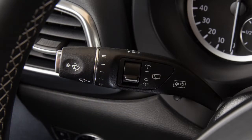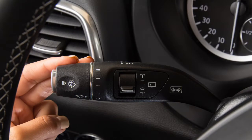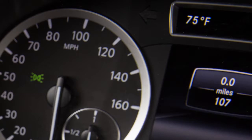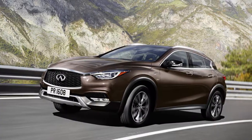To signal a lane change, move the lever up or down to the point where the indicator light begins to flash, but the lever does not latch. Release the lever. The turn signal will automatically flash three times and stop. Choose the appropriate method to signal a lane change based on road and traffic conditions.